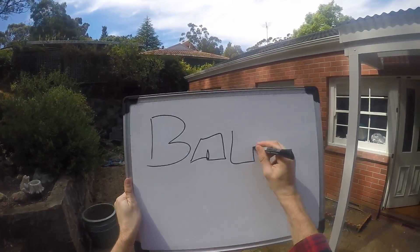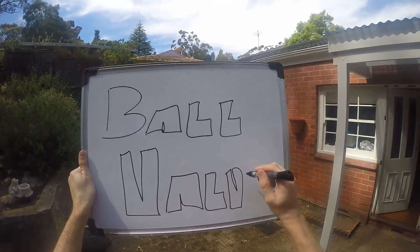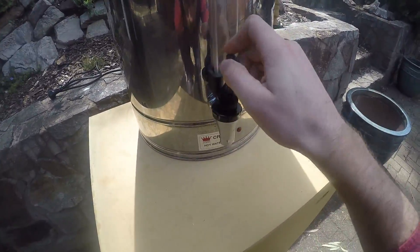Hi everybody, welcome to Fast Home. The most simple task in the world, which is simply putting a ball valve on my end, but I've been meaning to do this for a while so I thought I'll probably stuff it up, I'll have a video, why not.